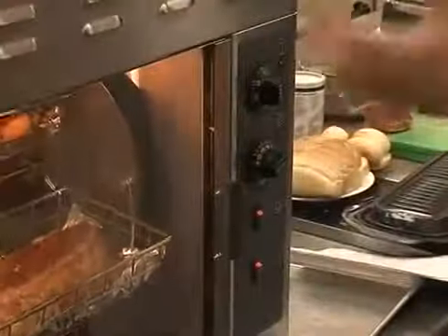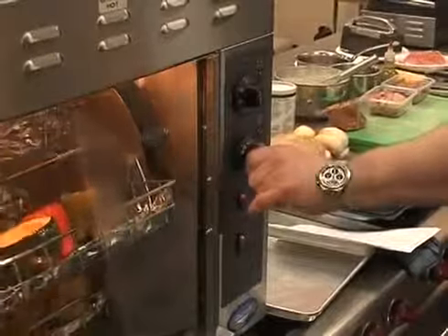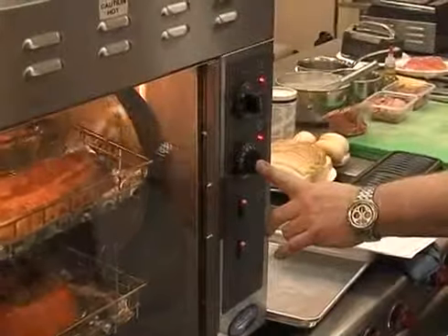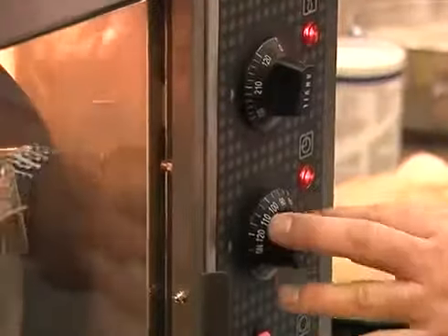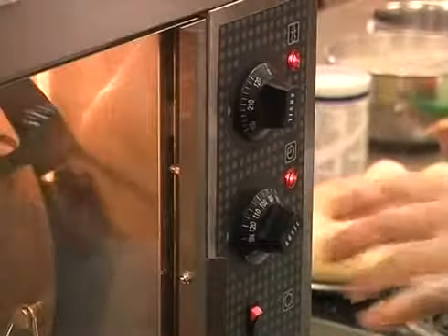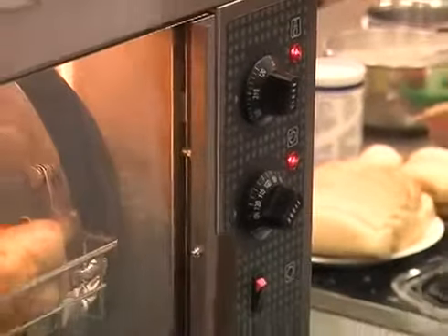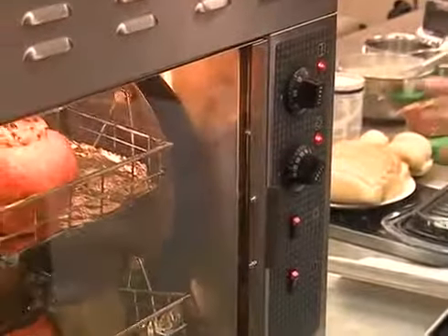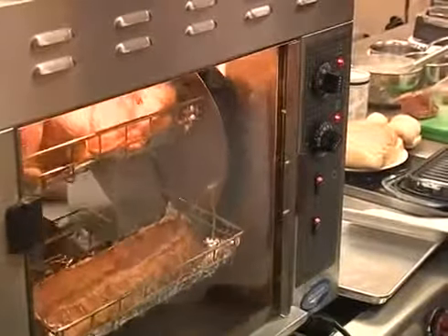The timer on this unit controls the heat circuit — you have to have the timer on. You can go past the 120-minute timer to an 'on' setting, 100% on, and then set the thermostat. If you wanted to keep things warm, you'd set the timer, dial in the temperature for cooking your chickens, and it won't overcook. Then turn it to 'on' and bring the temperature down a little to hold for a short time — though it's not really designed as a hold oven. The heat is dependent on the timer function on this and other 120-volt items.